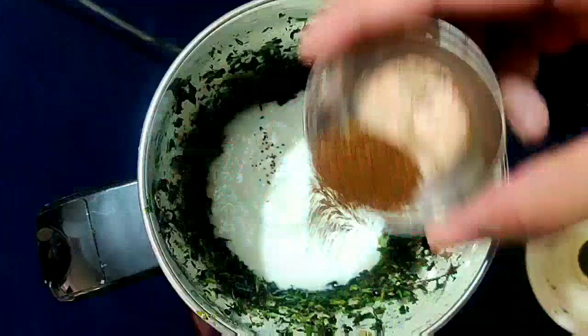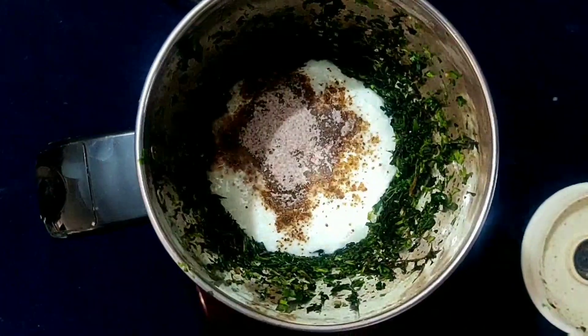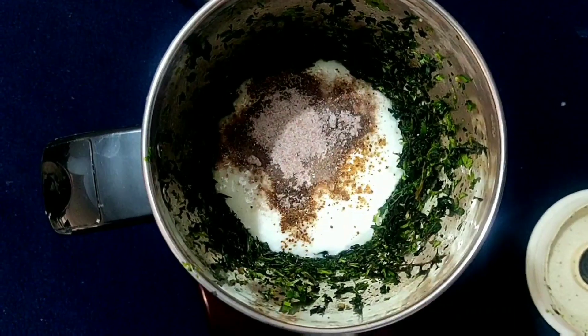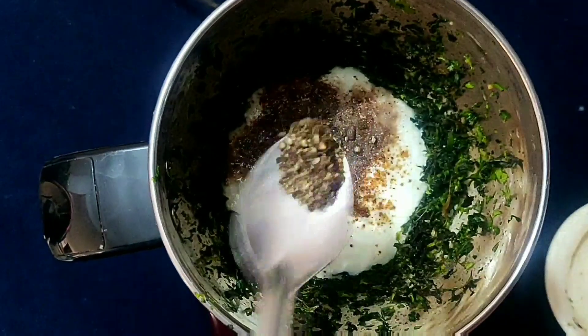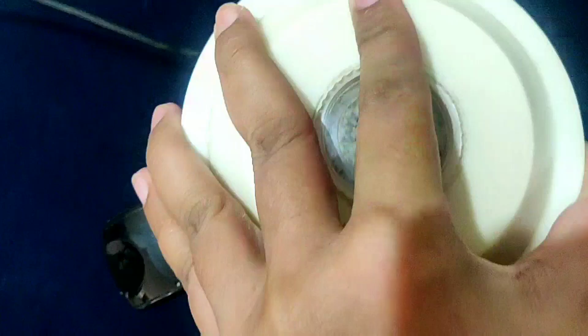Now we are adding one bowl of curd and one tablespoon of roasted jeera powder, which is available at home. Then we will take one tablespoon of kala namak, half tablespoon of pepper, and normal salt.